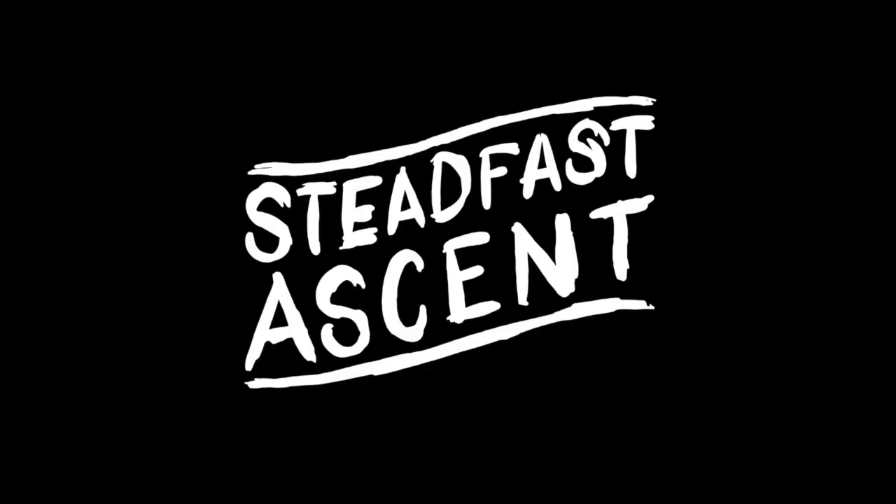So today, we'll be talking about how you can take this very pedal board and get awesome recordings out of it. What is up, Yoshis? It is so good to see you. My name is Beth, and I run Steadfast Ascent. Today, we're going to be talking about getting the most out of your Firehawk FX in terms of recording it.